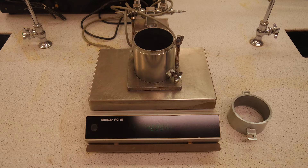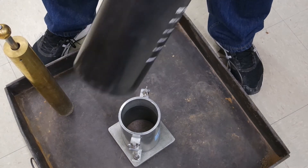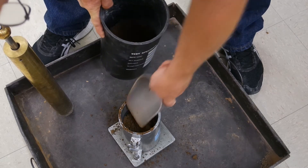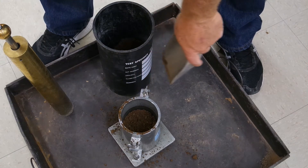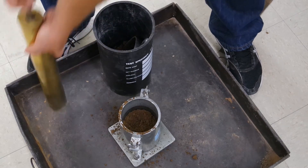Since we are doing Method A, we will be using a four inch mold. We will be doing a standard proctor, so we will be using a five and a half pound hammer with three lifts and 25 blows per lift. We need to get the weight of the mold without the collar attached before we start. The first lift: fill the mold about halfway and compact it. The next lift: fill almost to the top of the mold and compact. The last lift: fill about halfway up the collar and compact. When done, we want to see the soil about a half inch to one inch above the top of the mold when the collar is removed.